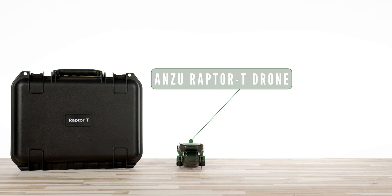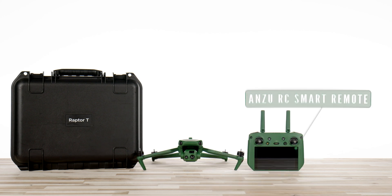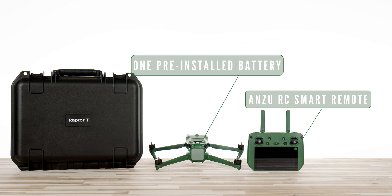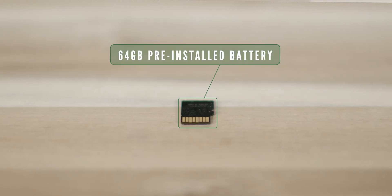Starting out, we have the star of the show, the Raptor drone. On the Raptor drone, we have the gimbal cover installed to protect the camera payload. Moving on, we have the Anzu RC smart remote controller. We have one battery that is pre-installed in the drone from the factory, as well as the charging station, cables, manufacturing warranty, and paperwork. You also have a 64 gig micro SD card installed in the drone.